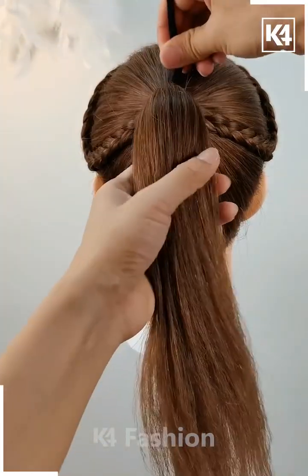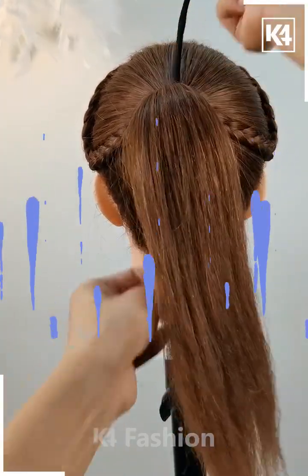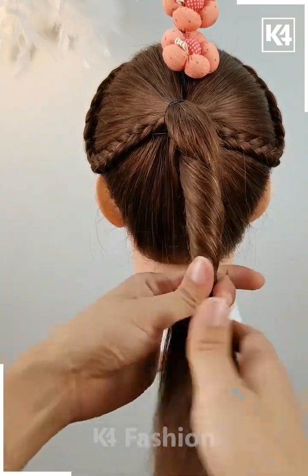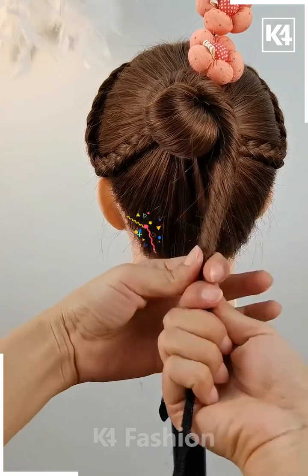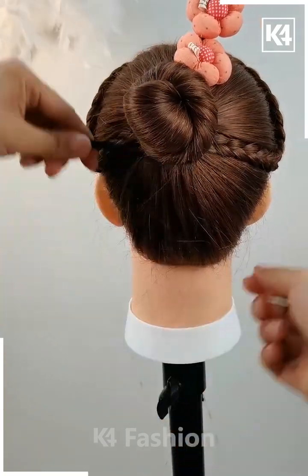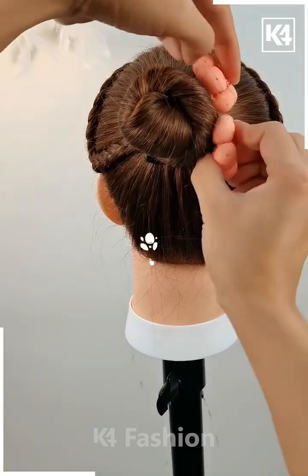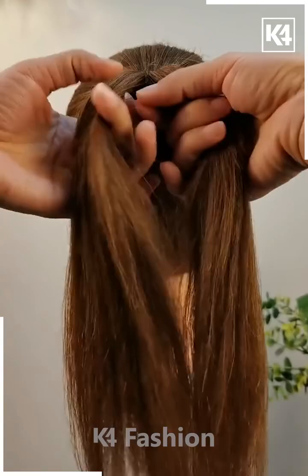Tie it with a nice rubber band or a matching clip that goes with your dress. This is how we are creating nice foldings in your pony and making a nice bun, so that you can get this nice office look that is very easy to make — a very beautiful hairstyle. And it's done!